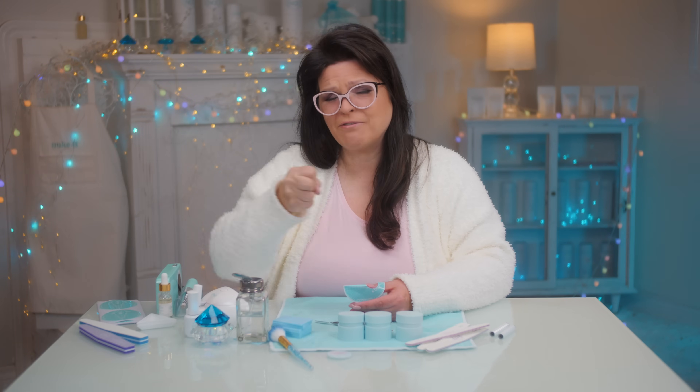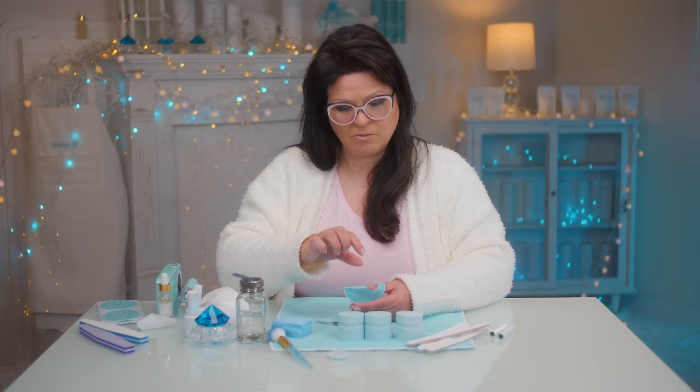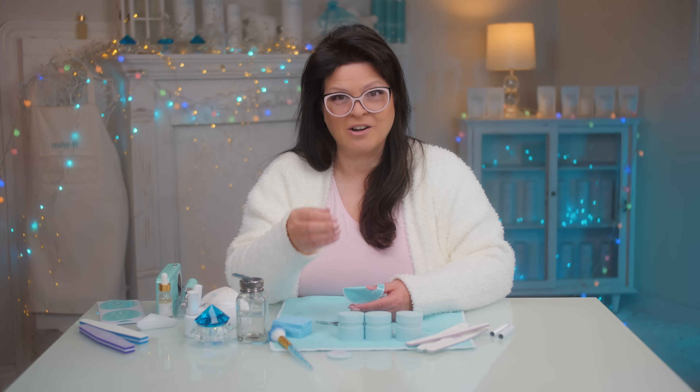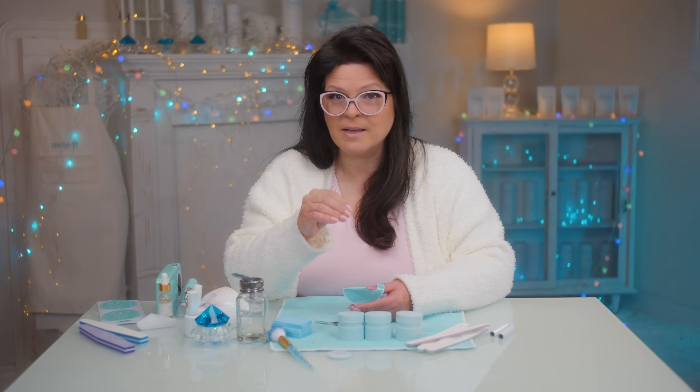A huge frustration is making your layers too thick so the product won't cure. The end result is they're flexible, they break off, they peel off — you can just easily take them off. That's not supposed to happen. When hybrid gel first came on the scene, I made this mistake — I took it out of the light and it was all gushy and smushy. When you're working with a see-through-ish hybrid gel, the light can go right through it. But when there's any bit of color in it, it makes it harder to cure. So what you want to do is go as thin as you possibly can.